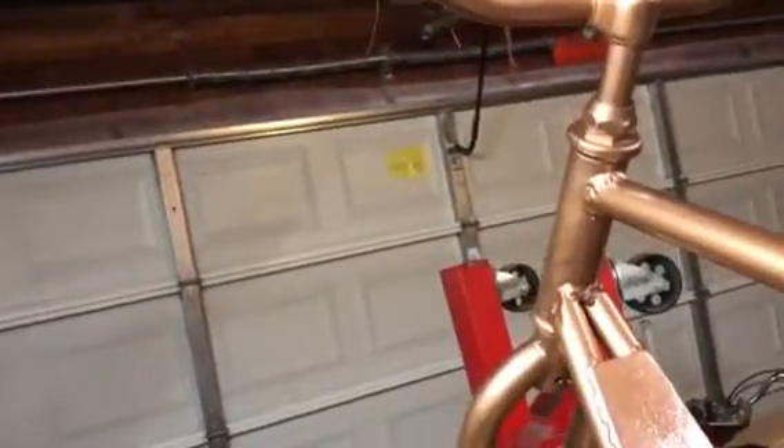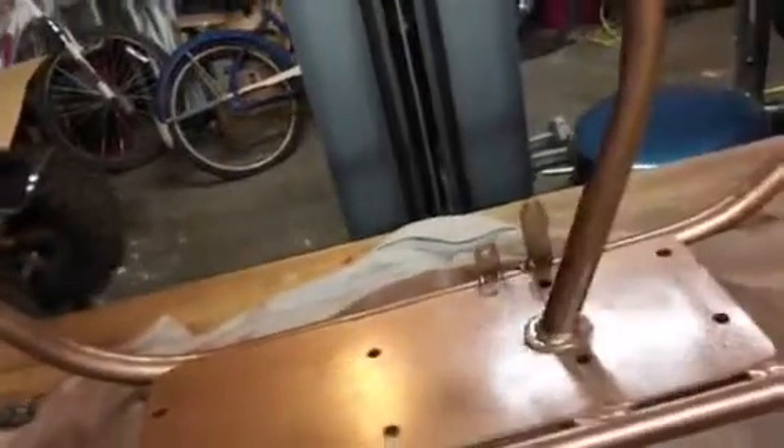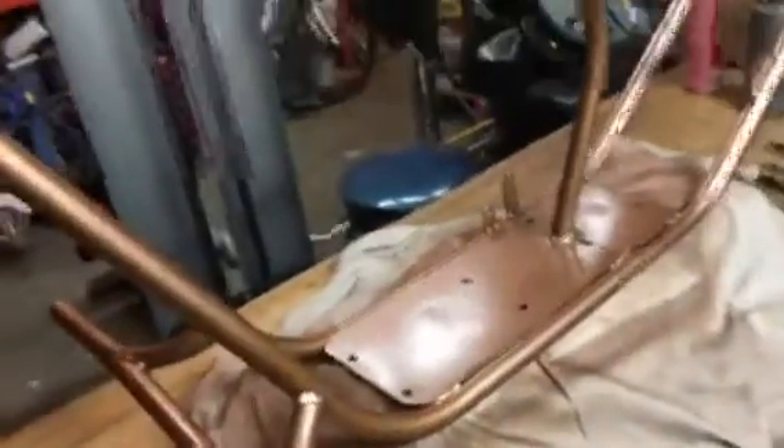I'm going to do the handlebars in a satin black, and then maybe this bar and the motor plate in satin black too — but I'm not sure. I might put another coat of this hammered on here to see if I can get it to really thin out and spread, but that's what I've got going on with that.